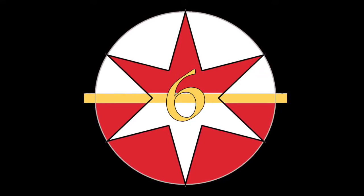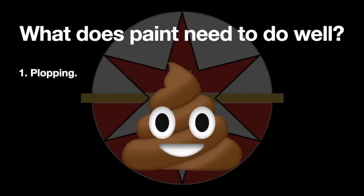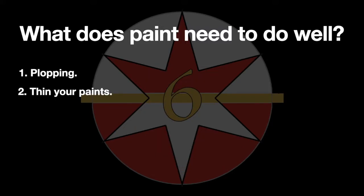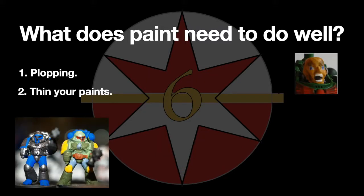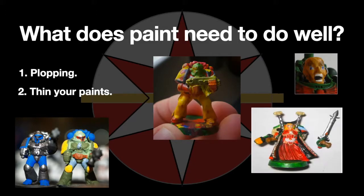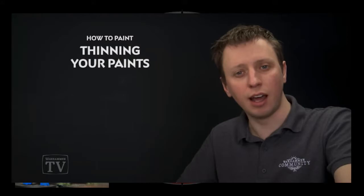First, we need to determine how we will stack up the paints against one another. First off, plopping — getting your paint onto the palette. It's important as we don't want to be painting directly out of our pots or tubes. This is important because we want to thin our paints. Second, thinning our paints. The number one given piece of miniature painting advice is to thin your paints, so how much thinning do these paints need and how easy is it to thin them?